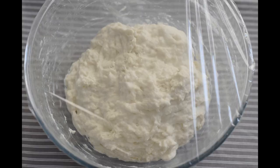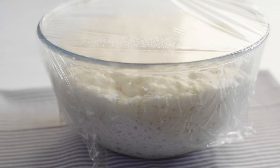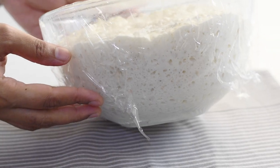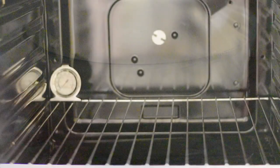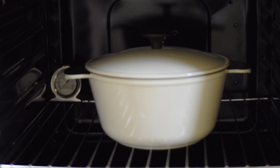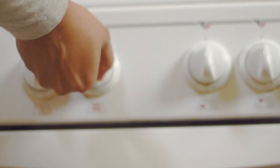Our bread dough is ready and now we need it to rise beautifully. Wrap it with a plastic film and keep it in a warm environment. I usually keep it in the oven with the light on. After two hours our dough has risen well. Before going to the next step, let's preheat the oven to 450°F. Since we're using a Dutch oven, we need to preheat it too, so place the Dutch oven inside and start preheating.